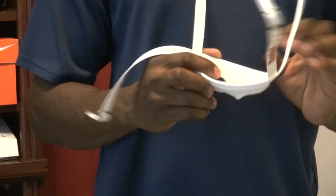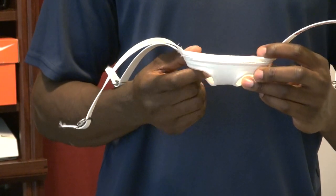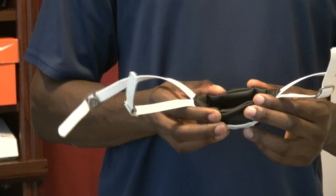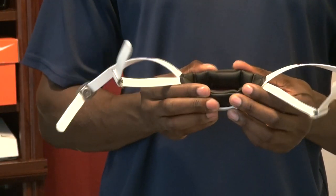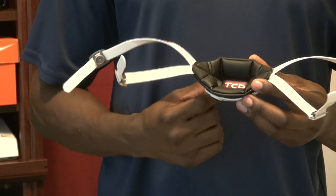A soft cup chin strap is more formed to your chin because it's not hard, so it sits really tight and is really comfortable, but as you can see there is no protection. The TCP gives you that comfort and the fit of a soft cup — that's what this black part is, and you can see it moves. It molds to your chin, and since it's not touching the bottom of the cup, it can be adjusted for different chin sizes.